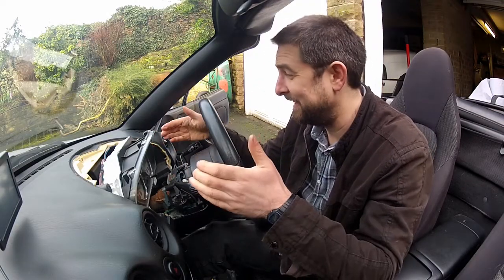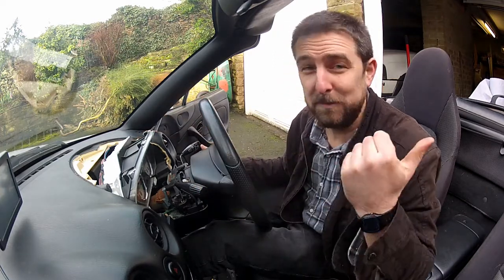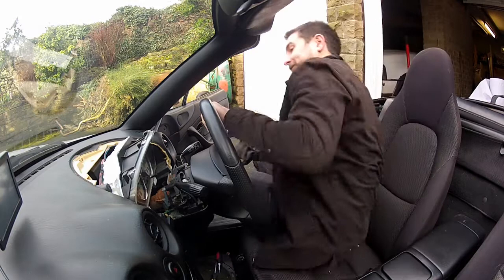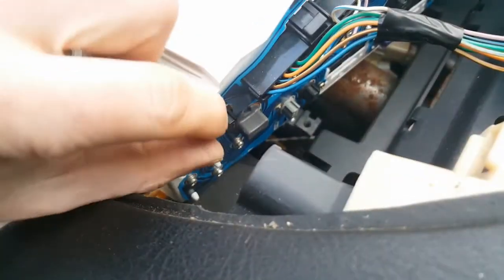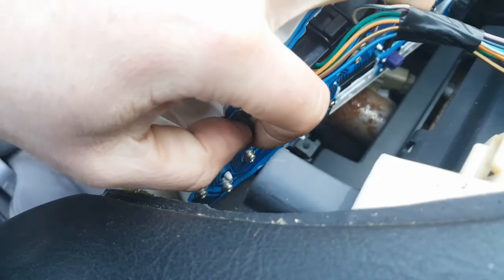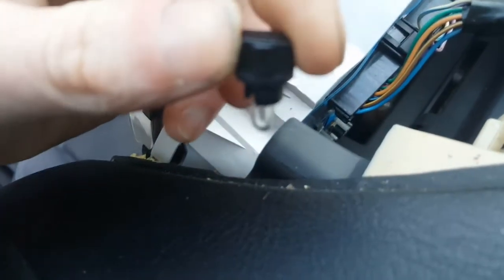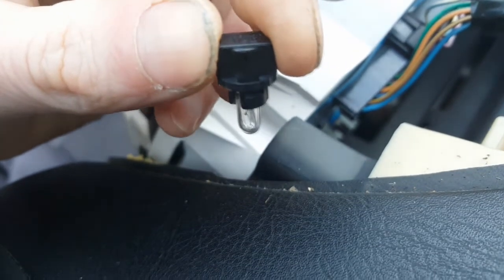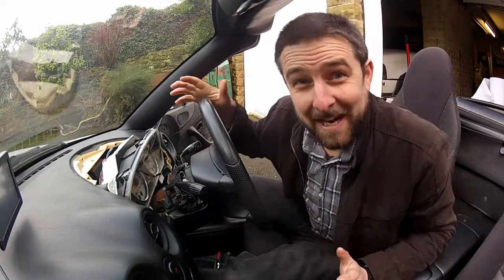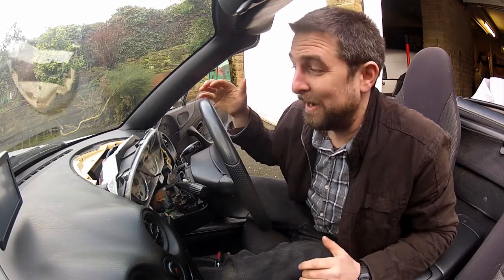Now I definitely have enough access to get the bulb out. It's up on the top right as I'm looking at it from the front, or top left from the back. These just pull out like a regular house bulb - you just twist and pull. Mission accomplished - that is quite satisfying. Now I just need to reverse the entire process and put everything back together.